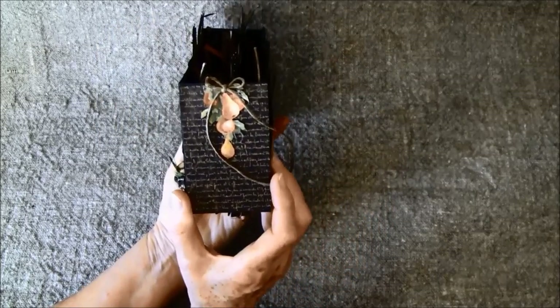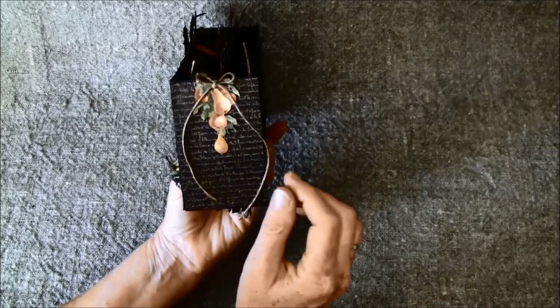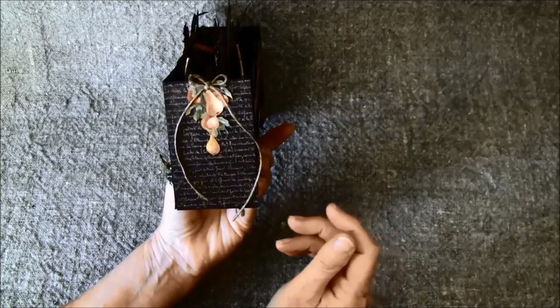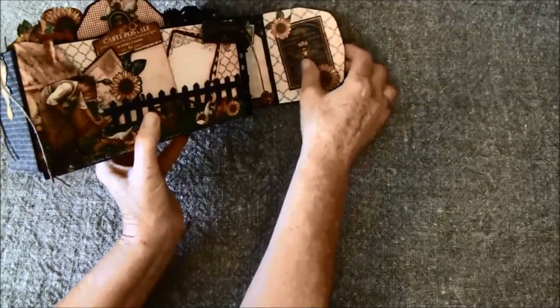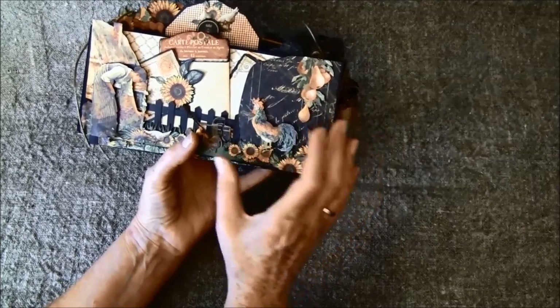Here is the side — something I added after showing it in the tutorial — and that was this bow here. I put it on some twine just for decoration, and this side closes up with magnets.